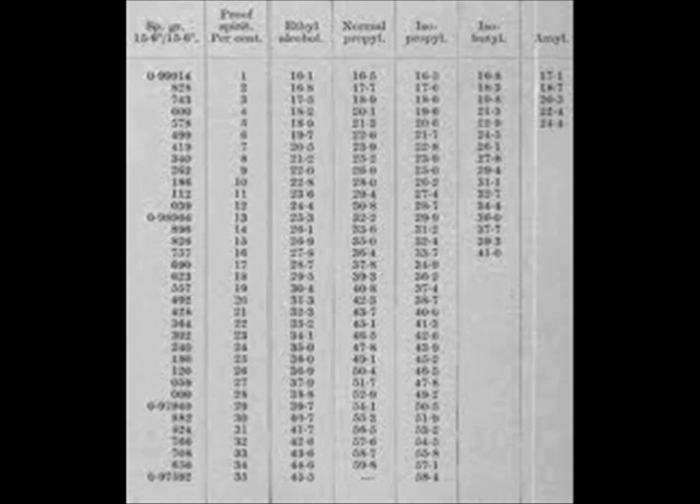At 100% ABV, ethanol weighs 6.35 pounds per gallon. If you know what proof your alcohol is from a hydrometer measurement, you can then calculate how many proof gallons you have by taking the weight of the total volume on hand.